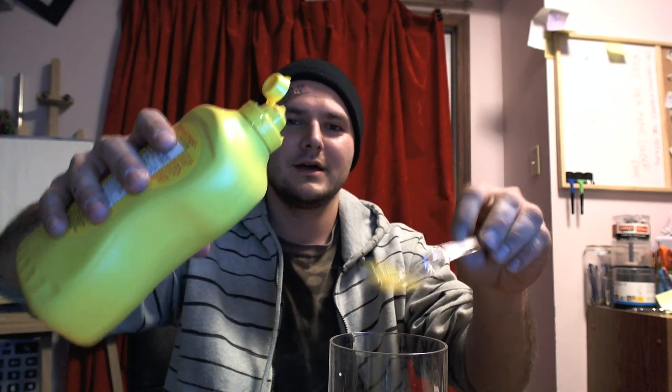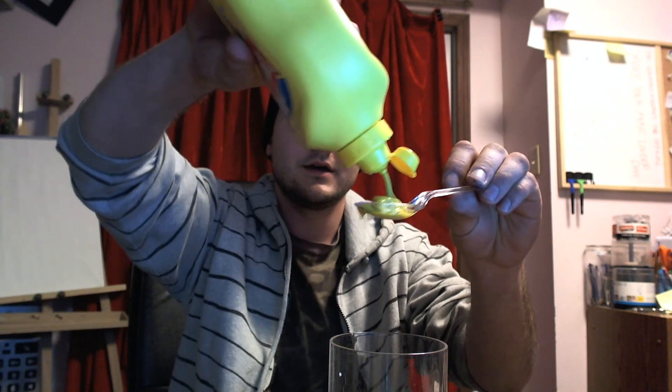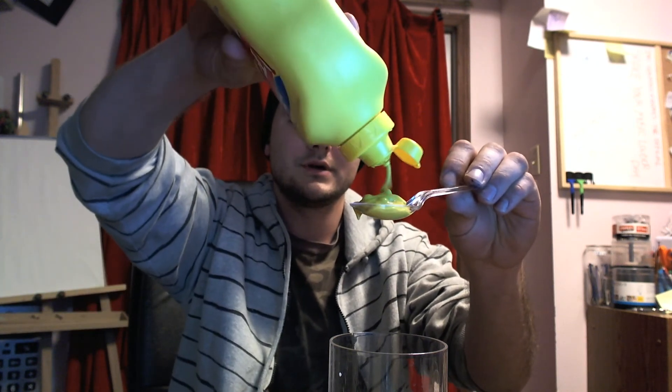One. And two. A little bit more because the first one didn't drop enough.